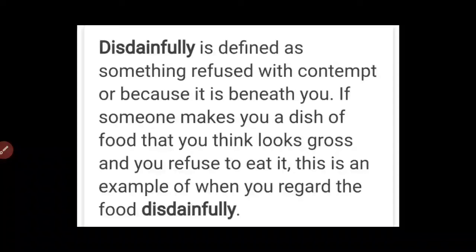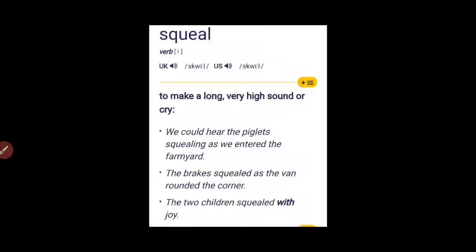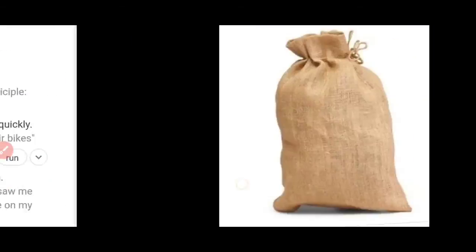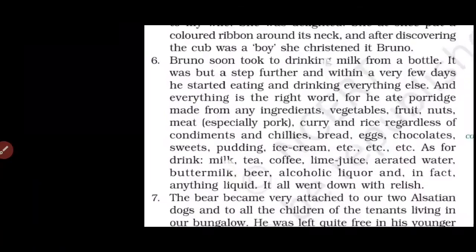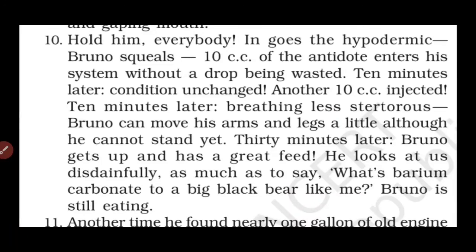You should maintain respect for others even if you like or don't like what they prepare. 'Disdainful' means to dislike something or someone because you think they are unimportant or not worth your attention. Bruno is now all right again and back to normal.